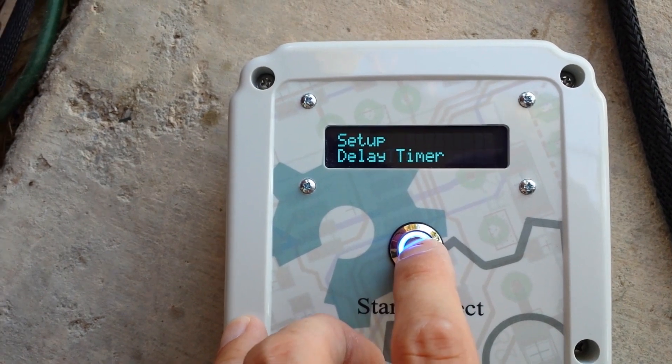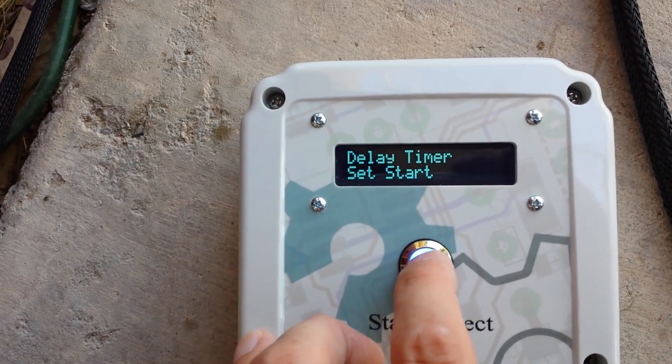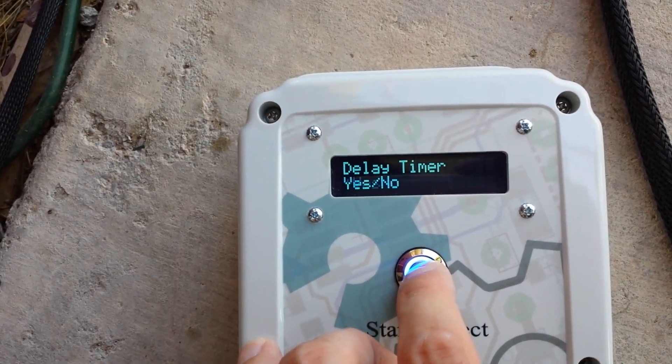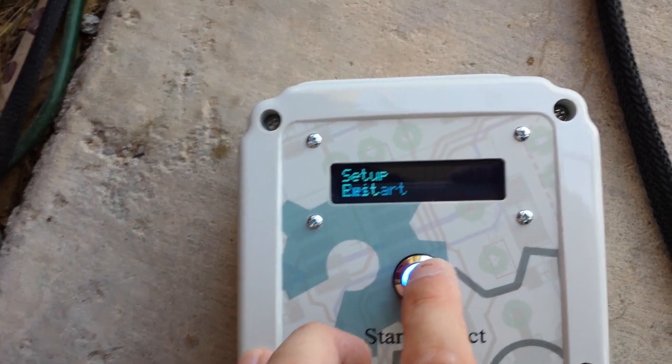It's very easy to go in and set the start and stop times and tweak it yourself. I won't go through all the steps here. Let's deactivate that so the box will charge at any time we like.